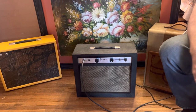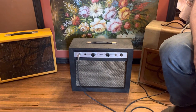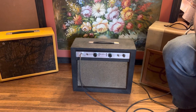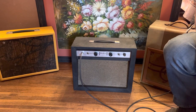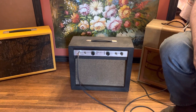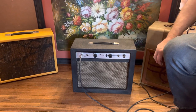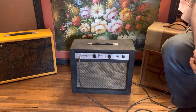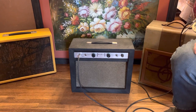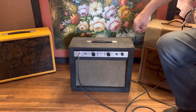Hi, this is Galway Originals from reverb.com demonstrating our amplifiers. Today we have for sale a 1962 Airline model 62-9012A. It's a nice little amp — two input jacks, volume and tone, on/off switch, fuse up front. I'll be demonstrating it with a Strat-style guitar with three single coil pickups. I have it on the middle pickup right now.